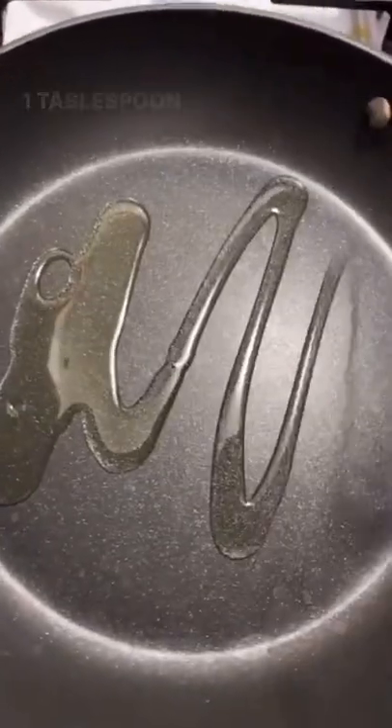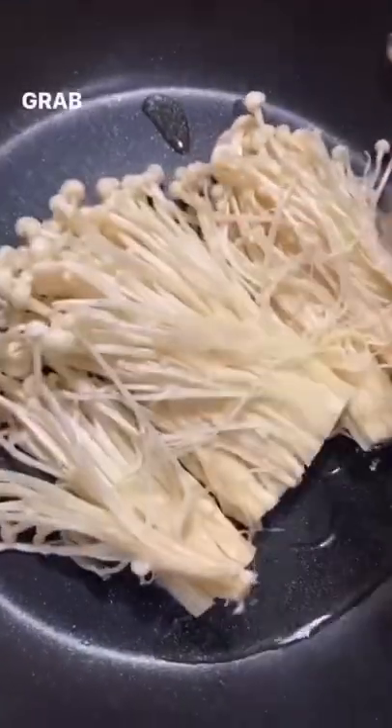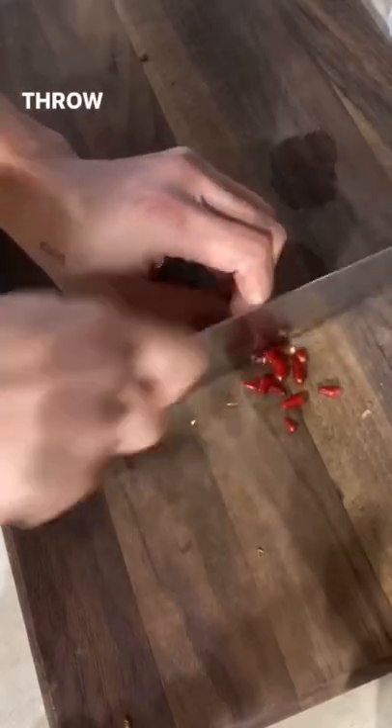High heat, splash of oil. Tablespoon of garlic. Throw in your enoki mushroom. Grab some of these Vietnamese red pepper. Throw that in.